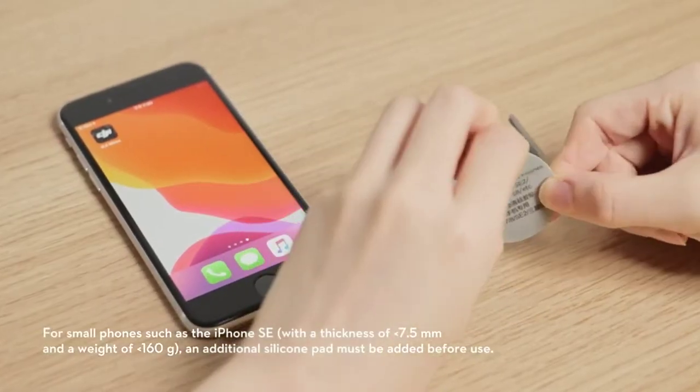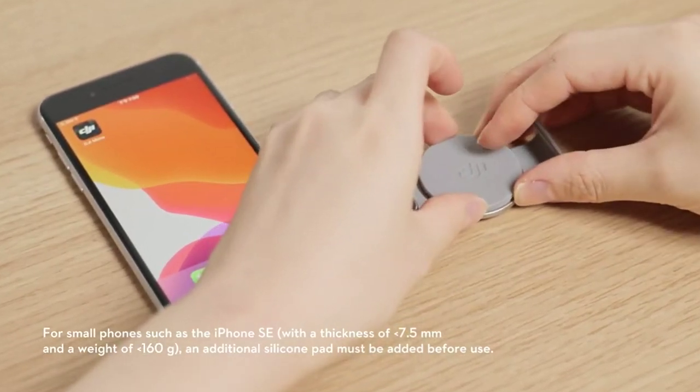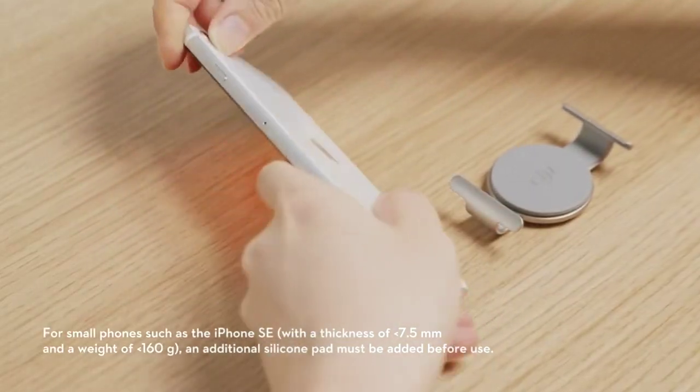For small phones such as the iPhone SE, with a thickness of less than 7.5mm and a weight of less than 160g, an additional silicone pad must be added before use.